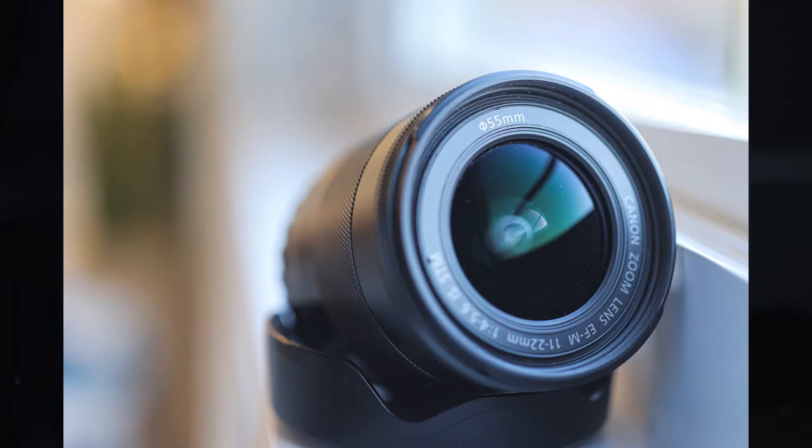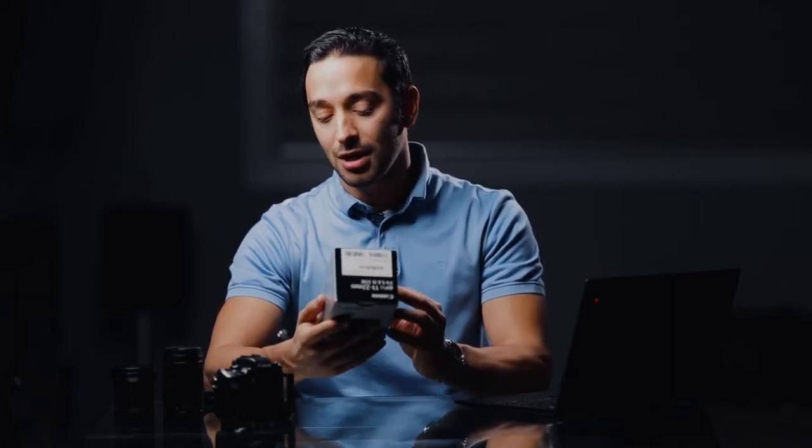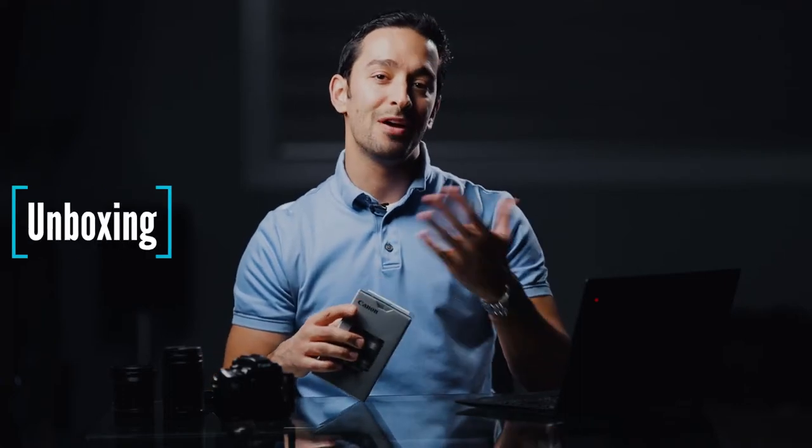I've been using this lens for about four years, since 2016 when I received the EF-M 11-22. Canon was quite late to the game — that's no secret, just look at the release of the R5 and R6, about two years late. Anyway, the Canon EF-M 11-22 ultra-wide lens comes in a nice cheap box as usual. I figured I'd do a quick unboxing for everybody who's never seen this lens before.